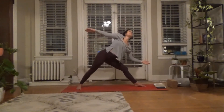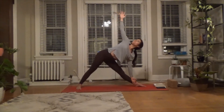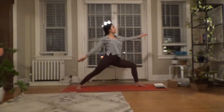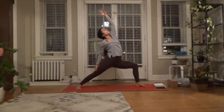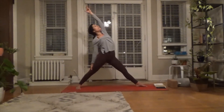Left hand down, right arm up to the sky. Breathe in again, then exhale — from here moving into reverse warrior. Right arm down, left arm up. Notice I'm maintaining the lunge — only moving the torso and the arms. Then push back through the left leg.